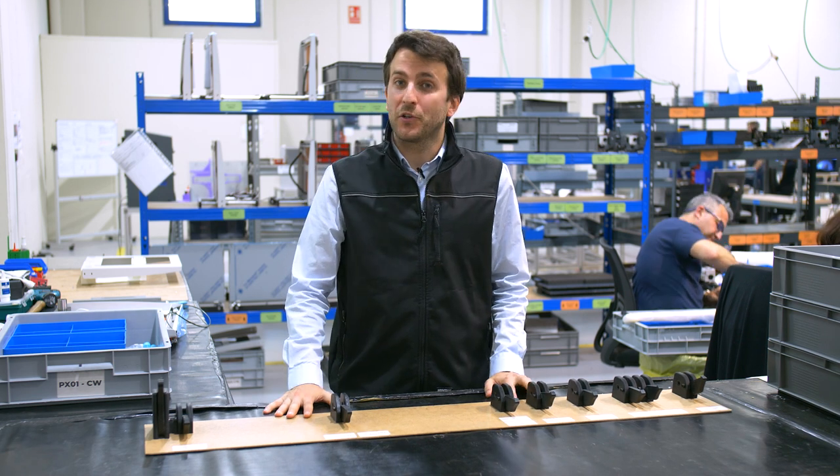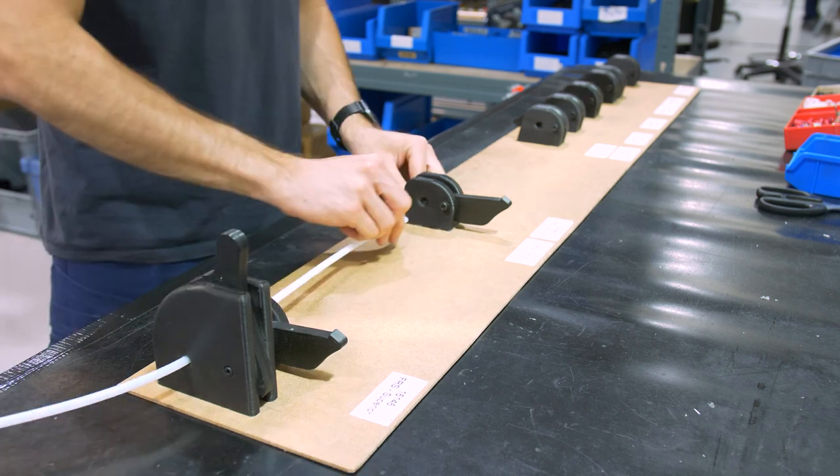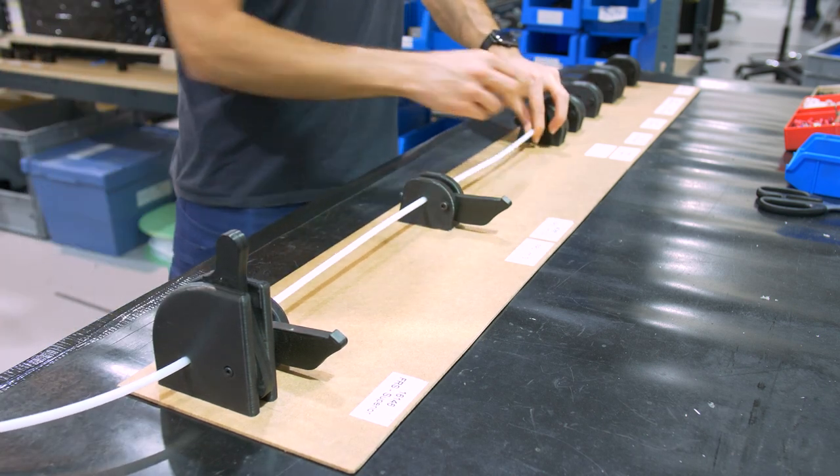This cutter ensures the correct length of the bottom tubes for each of our products. This tool caters to the different sizes we require.